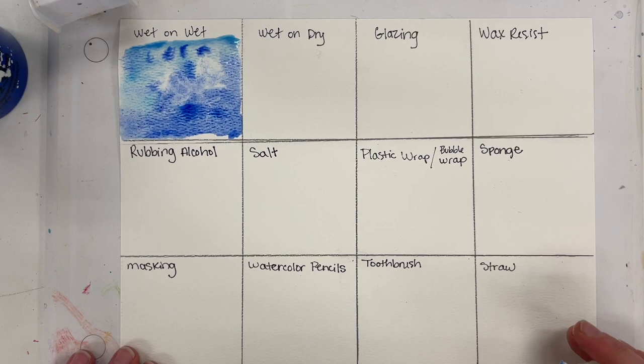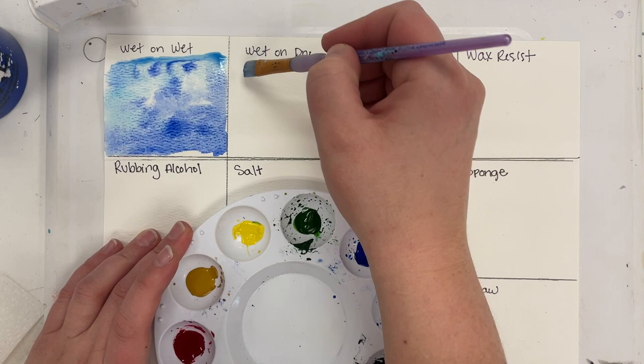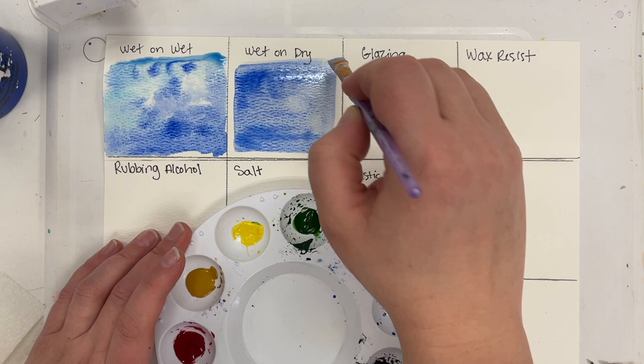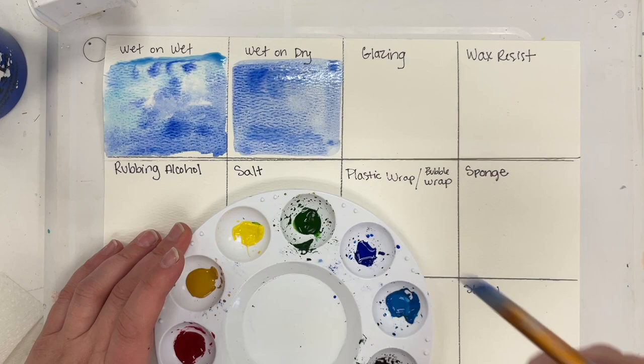For the next two techniques, wet-on-dry and glazing, they both need a dry layer of color. So I'm taking the color of my choice — blue again — and using the flat paintbrush to do an even application of color in this square. I'm going to let it dry. I'm going to do the same thing in the glazing box with a slightly different color, just to try it.